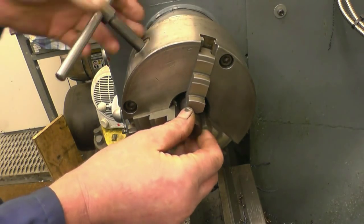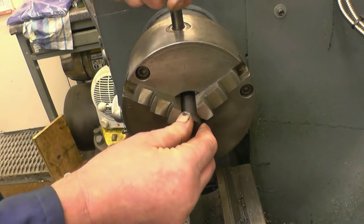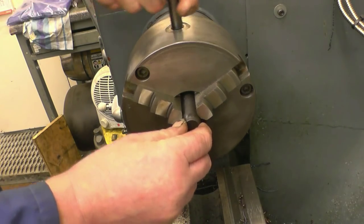We're going to centre the end first I think, and we'll machine this with a centre in it.